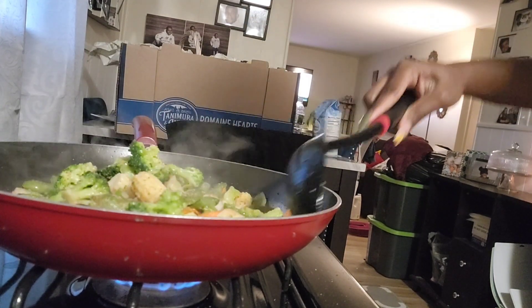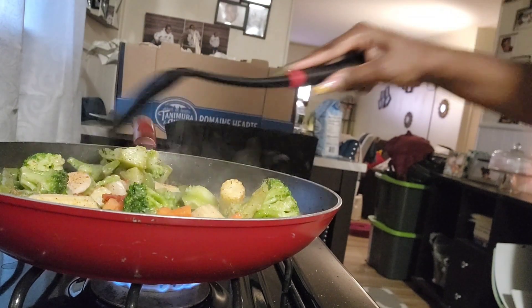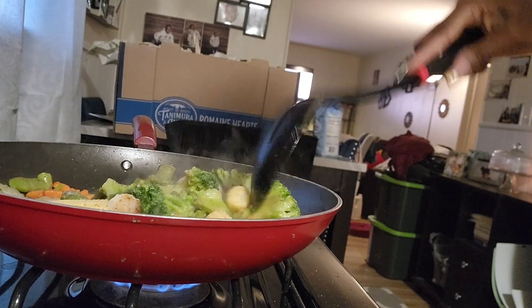And slap your mama — those are the only seasonings I'm using to season these vegetables. Now just stir fry them — love these bad boys, let them do their thing.